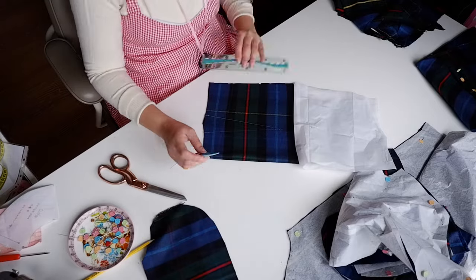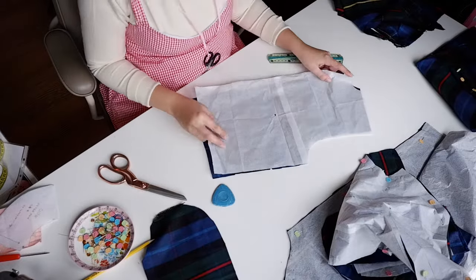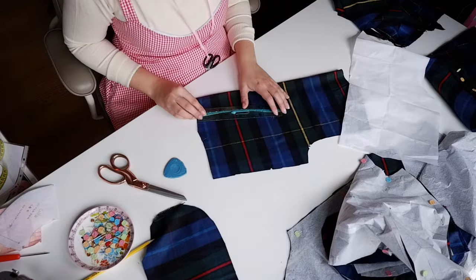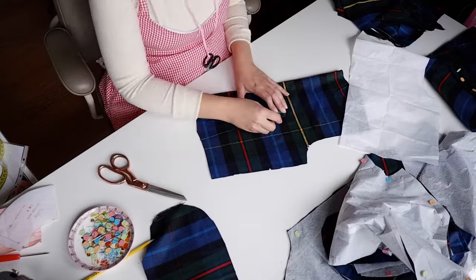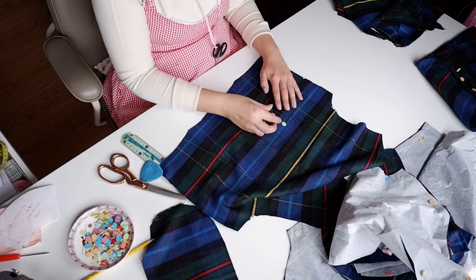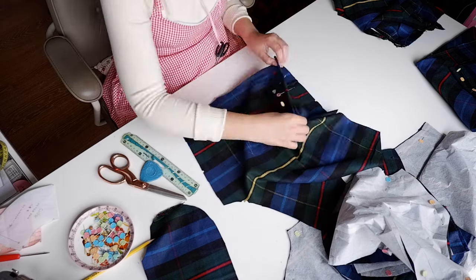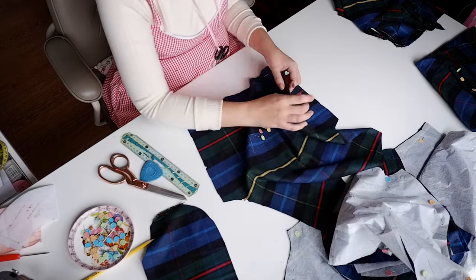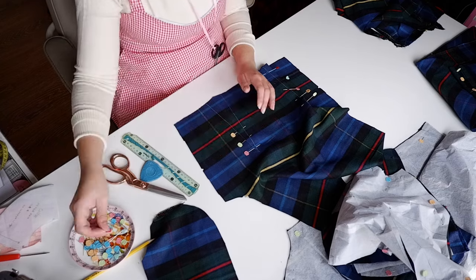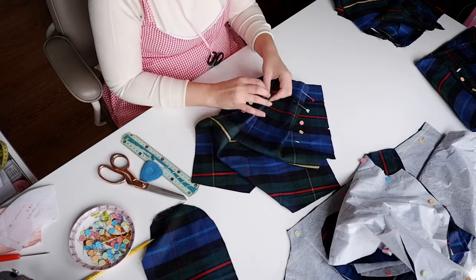After I cut everything out, I started marking the darts with tailor's chalk — that waxier chalk that washes off really nicely but doesn't rub off as easily as regular chalk. I really like using it for flannels and wools that are a little more challenging to mark with other methods. Then I started batch pinning with those darts. There are two darts in each front piece and two darts in the back piece. I like to pin my darts flat and then pinch them — this is the best method I've found for pinning darts, and I got so many comments about it in my Hogwarts Legacy blouse video.